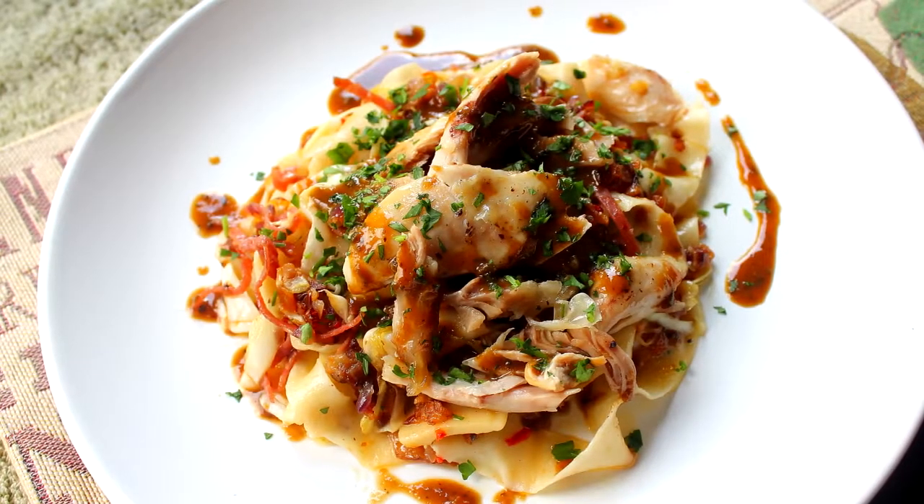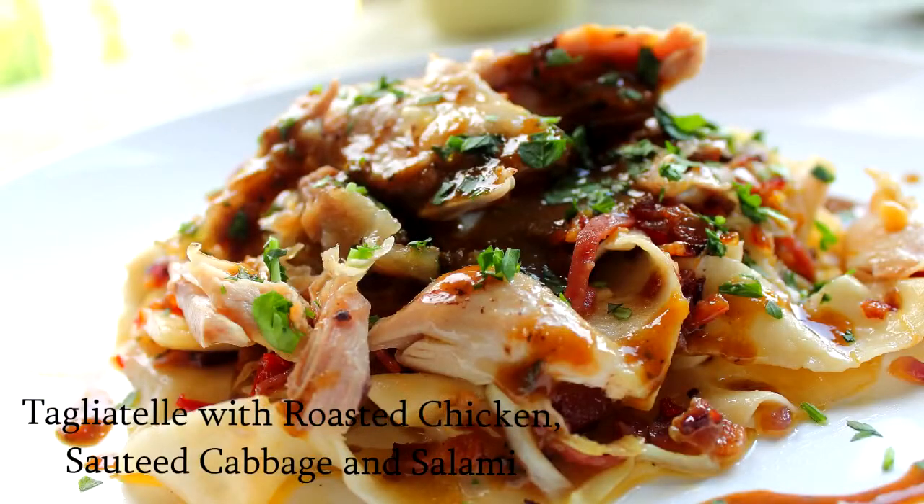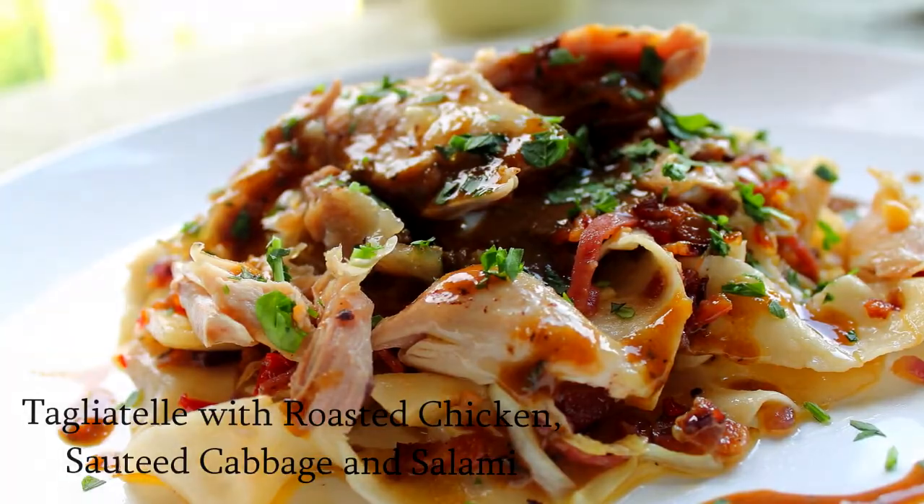Hi guys, what we're going to be cooking today is a beautiful pasta dish — Tagliatelle with roasted chicken, sautéed cabbage and salami.